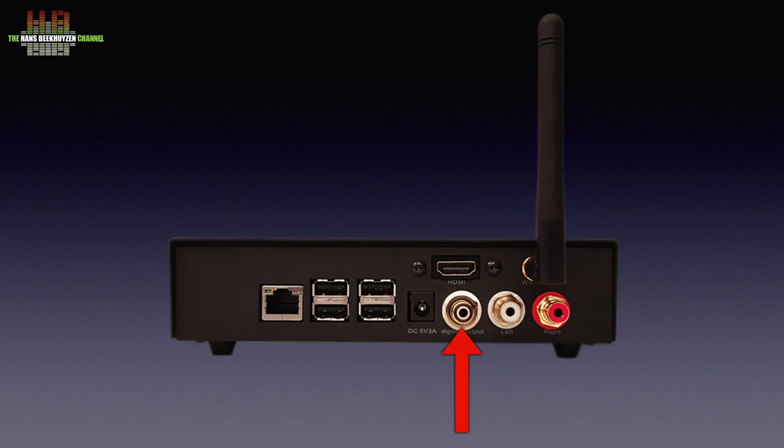The rear also features an SPDIF output on RCA, a stereo analog output on two RCAs, the WiFi antenna, and an HDMI output. The HDMI can be used with a USB connection for a touch screen, and it can also output audio to an AV receiver.